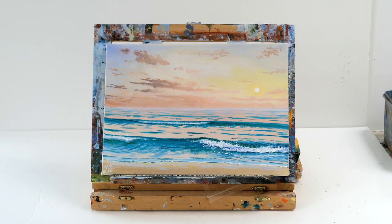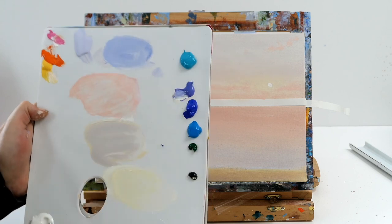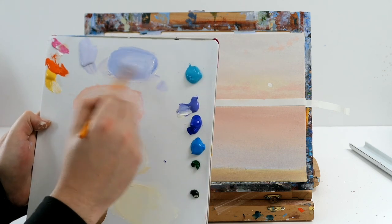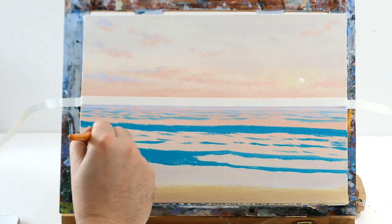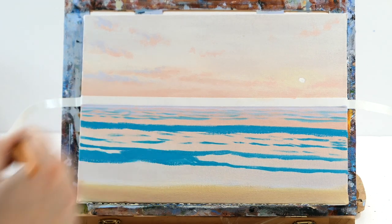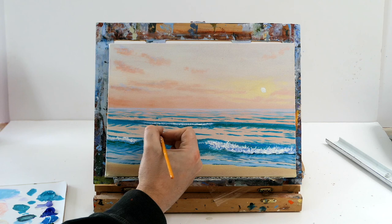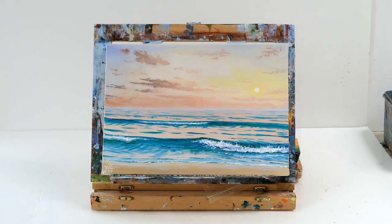Hello everybody, it's Murray here and welcome back to another acrylic painting tutorial. In today's tutorial we're going to teach you how to paint realistic ocean waves, how to mix and make pastel tones to create realistic colors, how to block in waves and mix realistic turquoise, and how to add highlights and shadows to make your waves and clouds come alive so you can paint this fantastic landscape painting. So let's get into it.